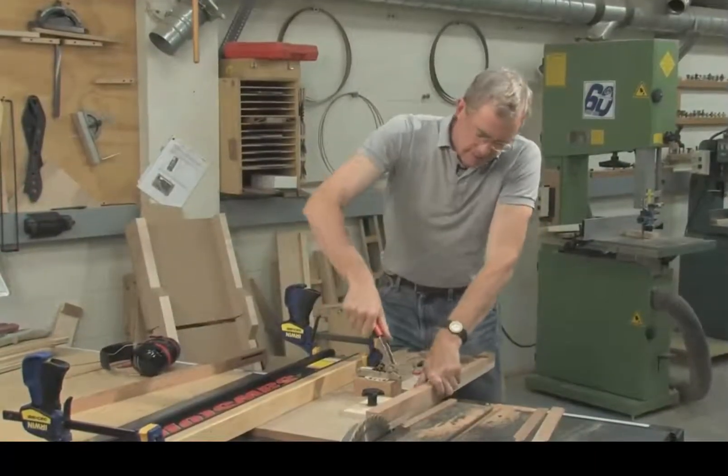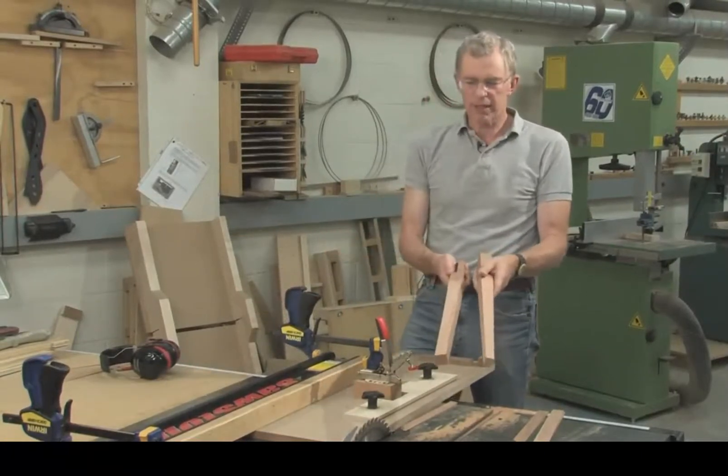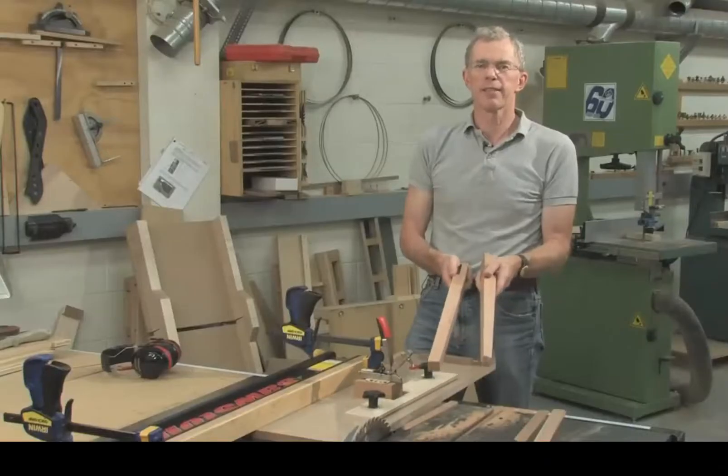So there we have it — a four-sided taper and a two-sided taper cut on the same sled, quickly, easily, and above all safely.